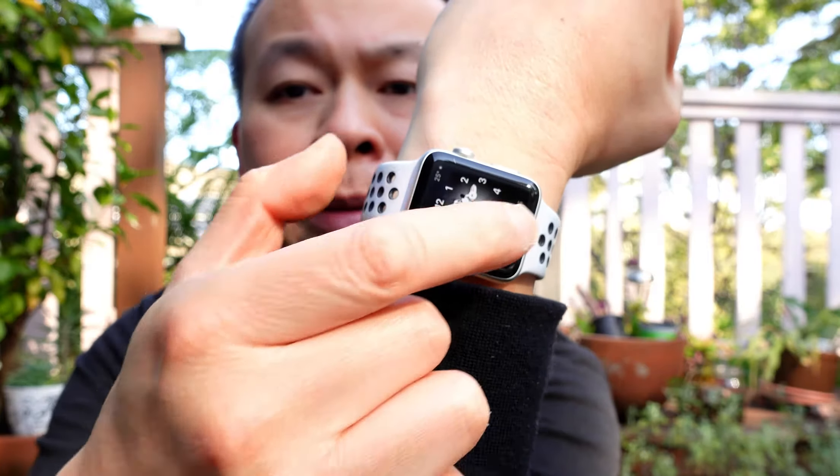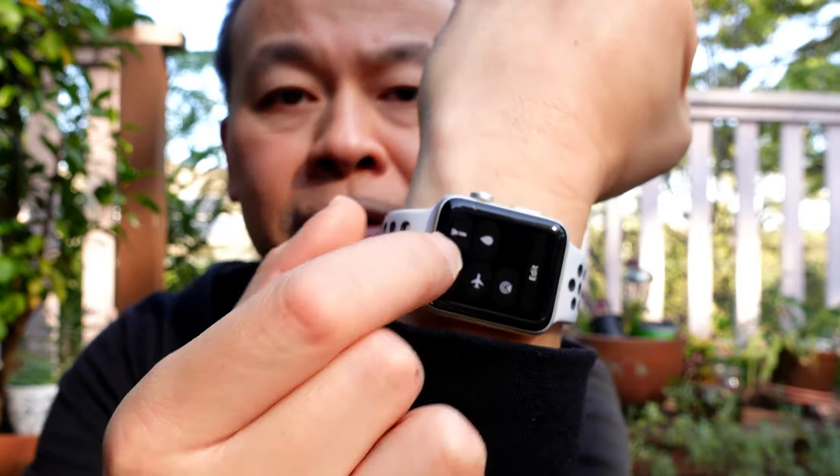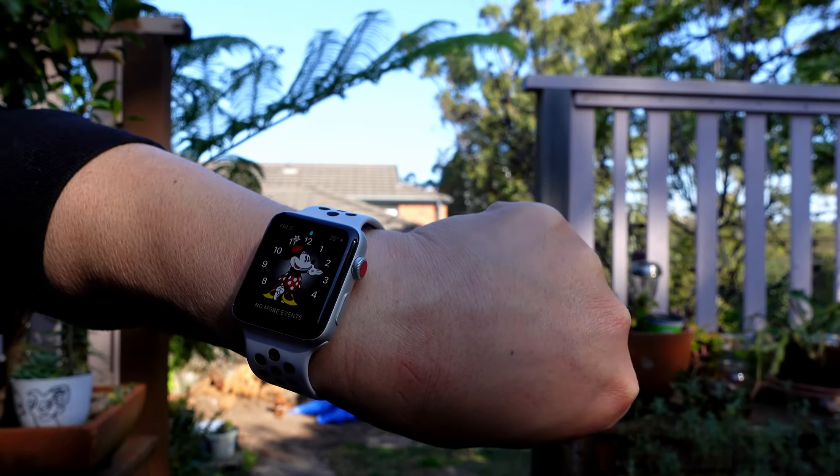If you own one of these, you may be wondering the purpose of that little water symbol that is in the menu. When activated, the screen is locked — you can't use the touchscreen functionality of this Apple Watch.